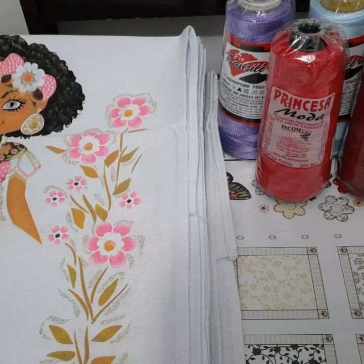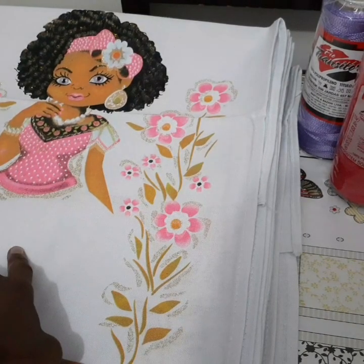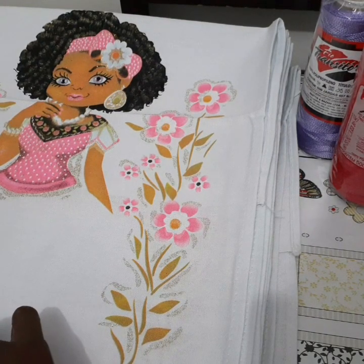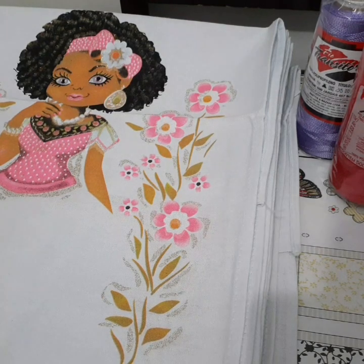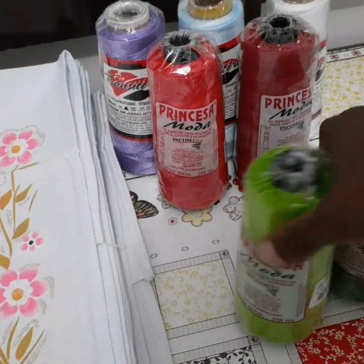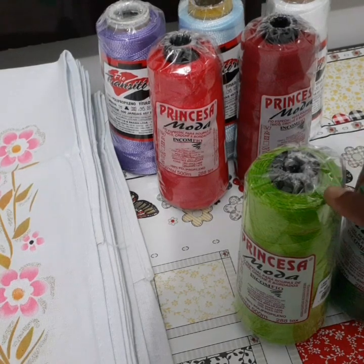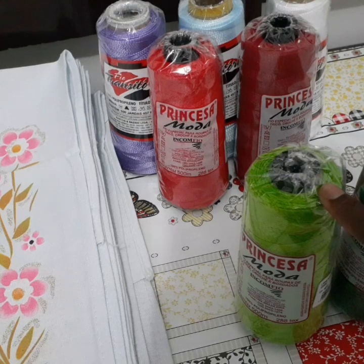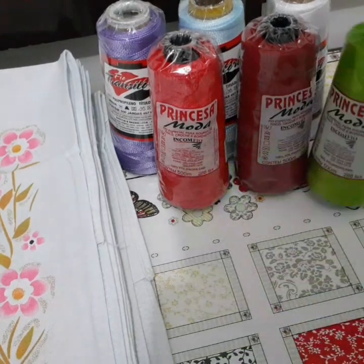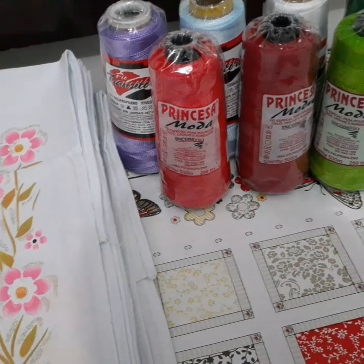Isso foi o que aconteceu comigo. Eu fui pegar o pano da boneca de chapéu — que eu vou estar mostrando pra vocês daqui a pouco — na cor verde, na cor preta e na cor azul. E a linha de polipropileno que eu não tinha era da cor verde, porque a preta e azul eu tenho aqui em casa. Eu acabei pegando duas cores, sendo que era pra pegar só uma.